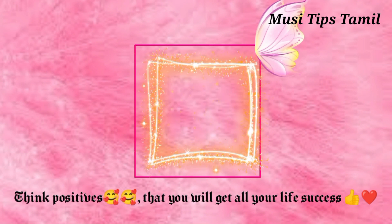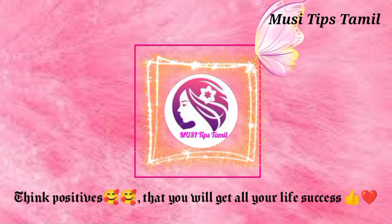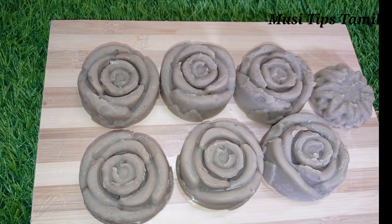Today we are going to make soap with beetroot using the cold process method.